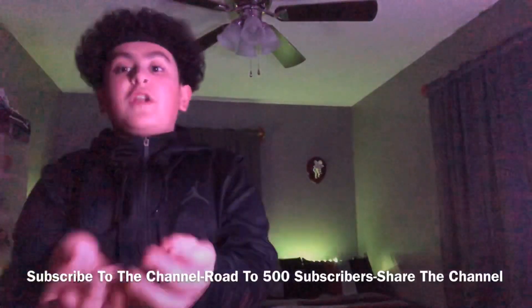If you guys can share the channel so we can get there faster, I really appreciate it. I just want to get into the video, but before we do I'm gonna put the shoe trees back in the shoe. I already have my three brushes — soft bristle brush, medium bristle brush, and hard bristle brush for the soles.